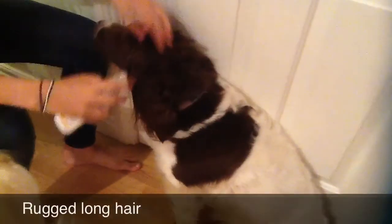For this look, you do the same as the last. You get some hair gel in your hands and rub it in the dog's hair and rough it up.